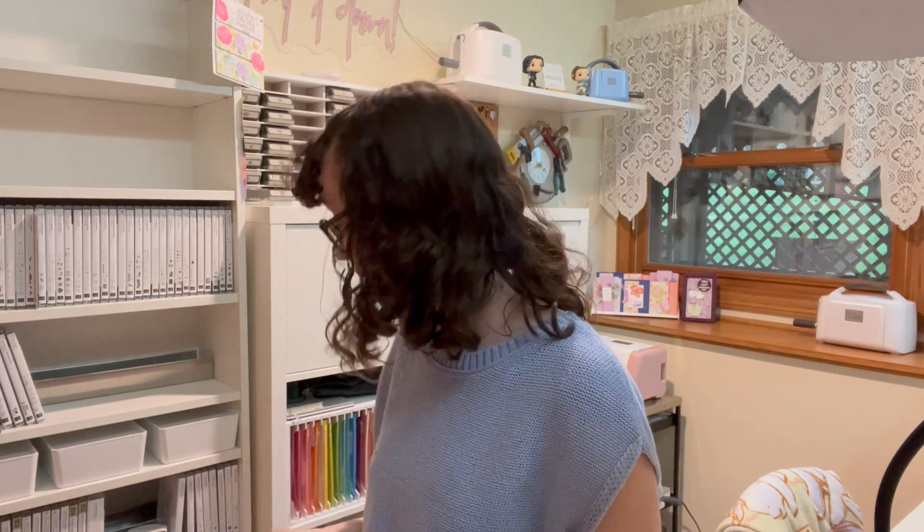I went in every drawer, behind all of my cabinet doors, every bin, everything, and showed you exactly how I store things. I'm going to link that video down in the description box below because I'm not doing that in this one. We're going to do more of a high-level overview because as you may have noticed, things look a little bit different — because sometimes I can't just keep things the same and I have to change it. So here we are, like a year and a half later, and I have updated things.